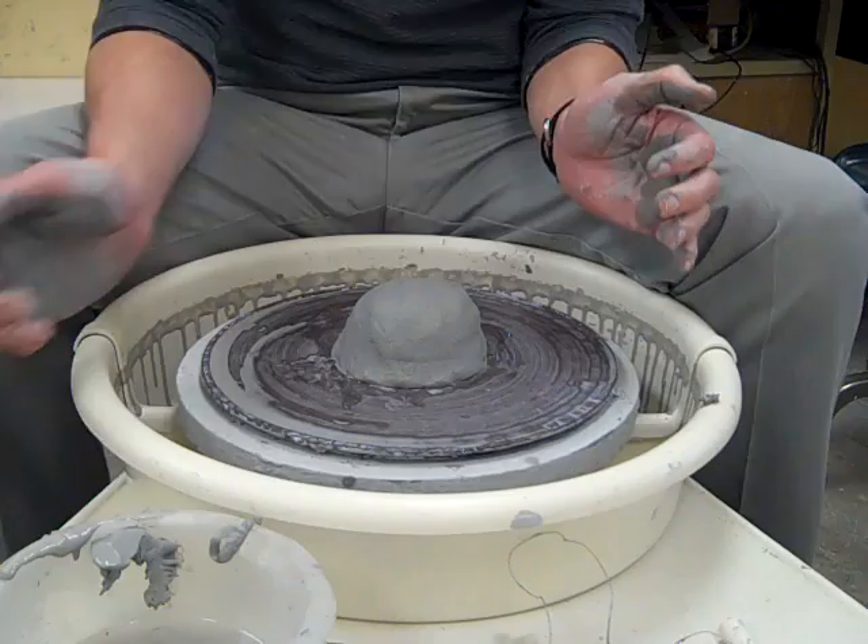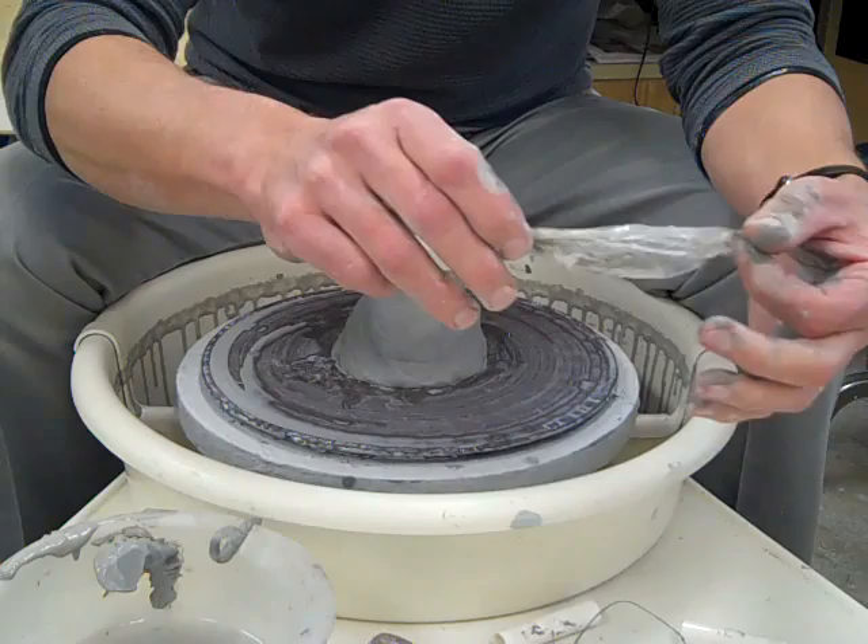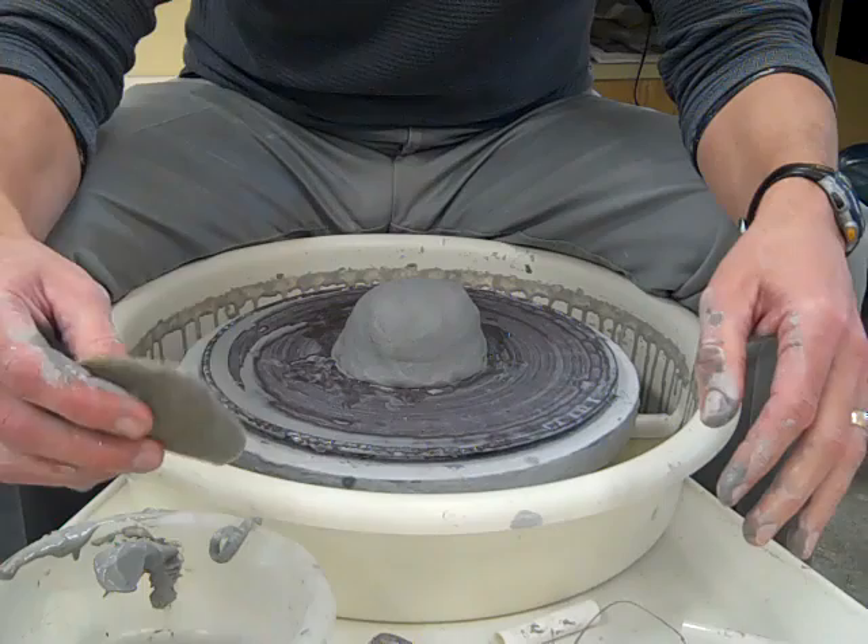The tools you're going to need today are your wire loop tool, wire cutter, a piece of a plastic bag to shape your rim, and of course Mr. Elephant Ear Sponge.